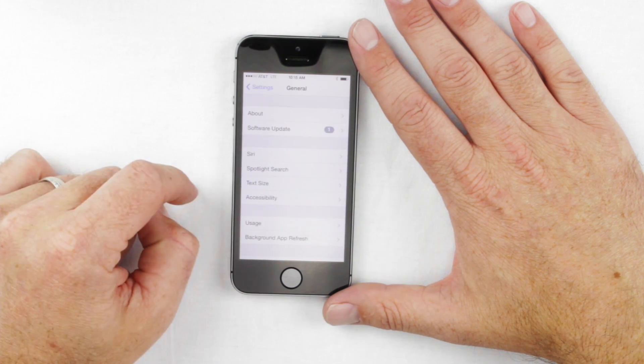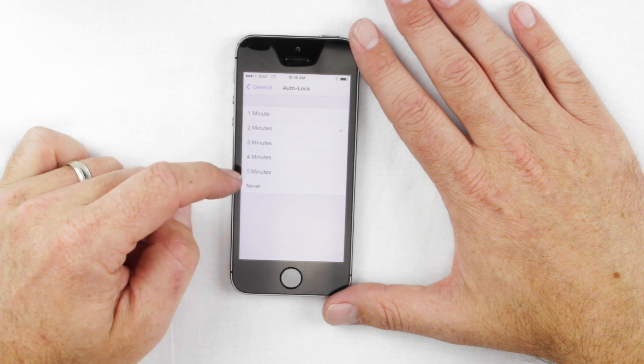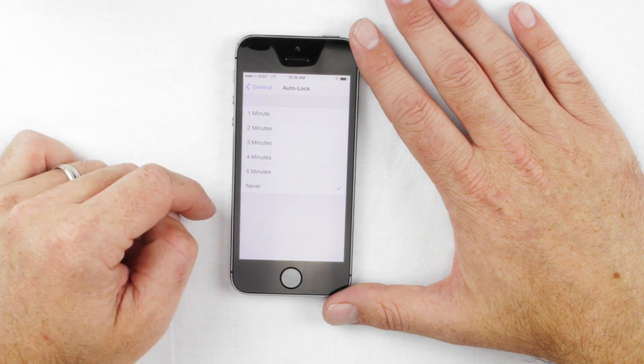So once you're in Settings, click on General. Scroll down to where it says Auto Lock. You'll see options for 1, 2, 3, 4, 5 minutes, and Never. You want to click on Never, and now it is set up.